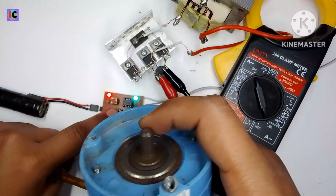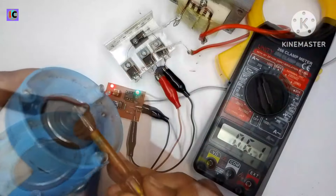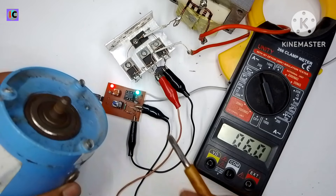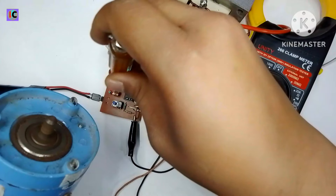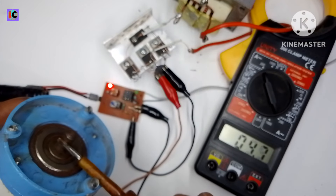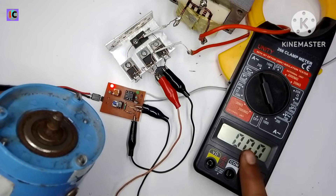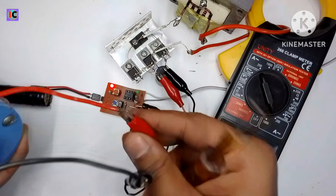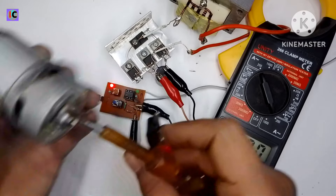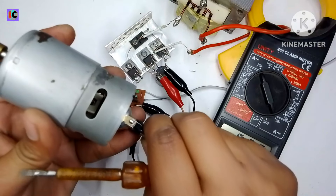For load testing I'm using a high power RO water pump motor. When I turn on the power supply, the motor rotates properly and the current on the input side is 6 amperes. The voltage is almost 20 volts, so 6 amperes at 20 volts is a very high power output.